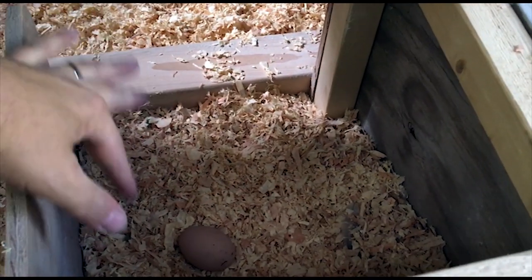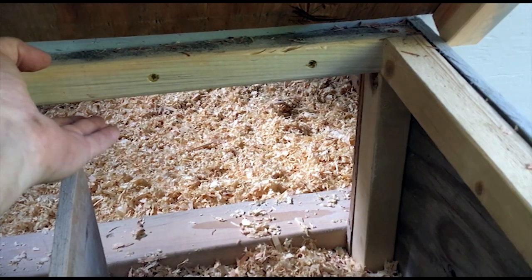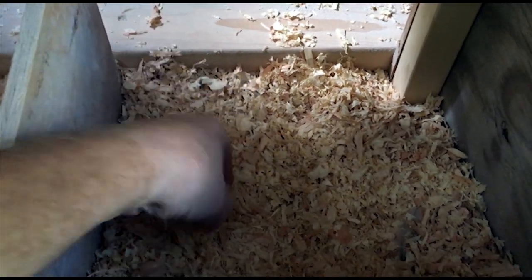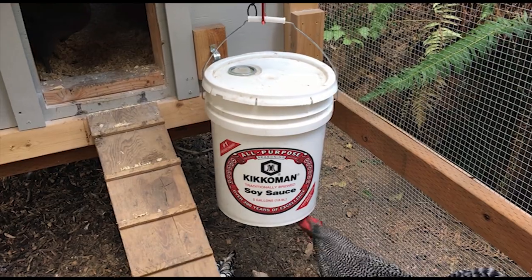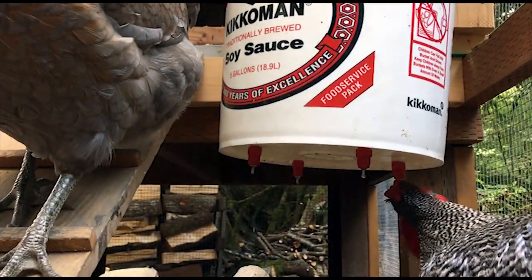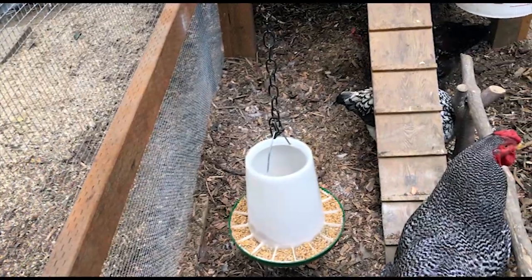The nest boxes are about 15 inches deep and 12 inches wide. The front is 11 inches high and the back is 9 inches high — from what I read, 11 or 10 inches is about right so the chickens won't sit on the bar in front and poop into the nest box. We have one ceramic decoy egg in here, and all of our chicks just started laying last week. Inside the coop there's a five-gallon bucket waterer with four stainless steel nipples on the bottom — you can get those from Tractor Supply for about five bucks.